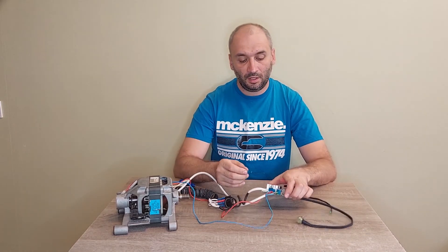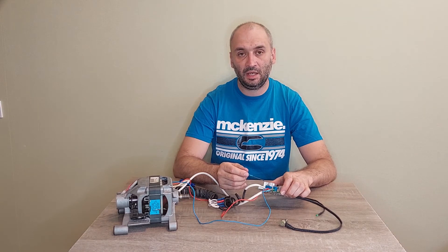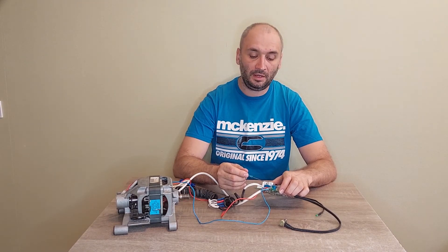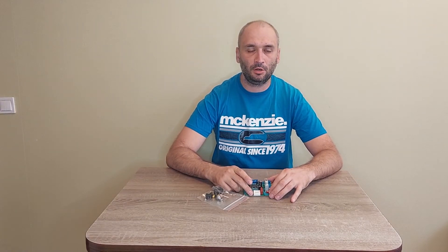Here I use a BTA triac on a heatsink — BTA rated for 800 volts — and here is a fuse. I will leave a link to my board in the description of this video. Please subscribe to my channel and write your questions in the comments. If you like this video, please click the like button and share my video with your friends. Bye bye!